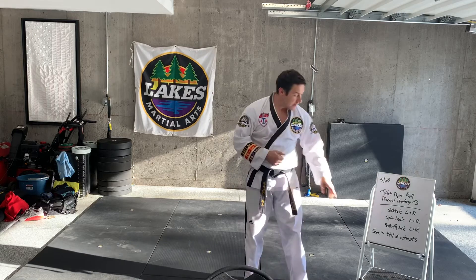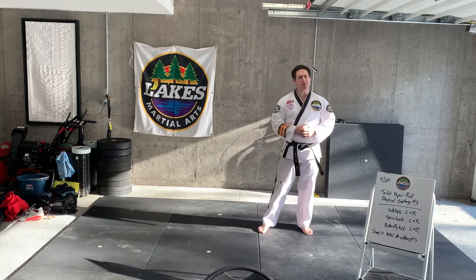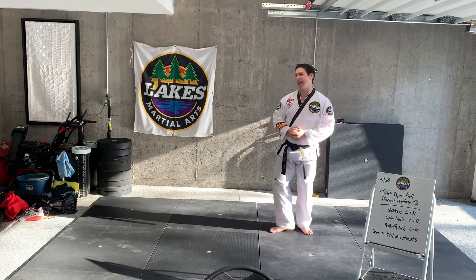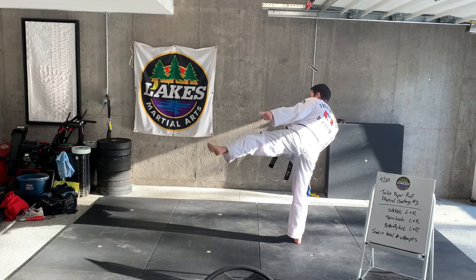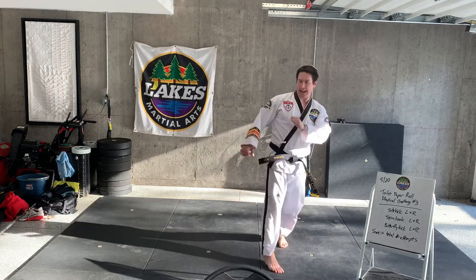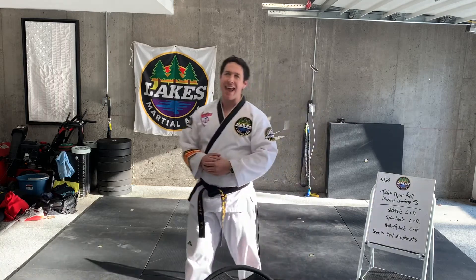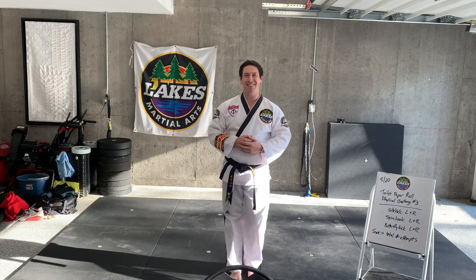Your final kick is going to be your butterfly kick — this is going to be a little bit more of a challenge. From here, you're going to set up the same way, lock it out, hold it up there, kick it up, and then jump and try to kick it with your butterfly kick in the air. Good luck, have fun, I look forward to seeing your results!